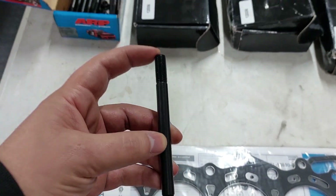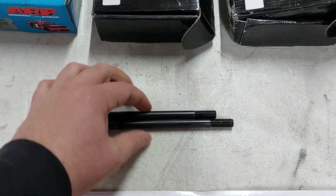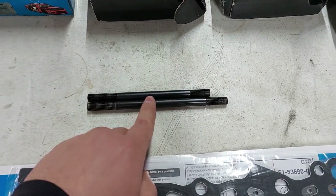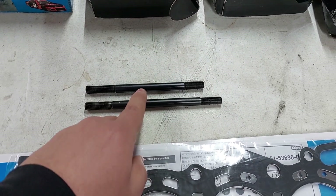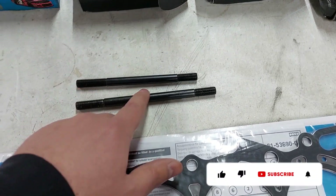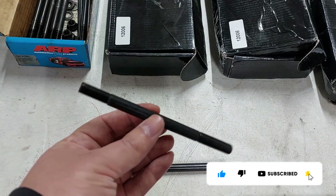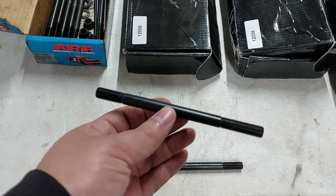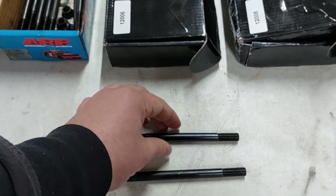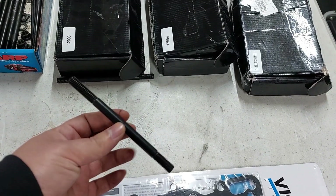For the newer EK D-series engines you need the 14.5 mm (shorter) stud. For the older ones it's about 20 mm longer — that's for the EG D-series, EFs, and EK engines except the D16Z6, which I think also takes the long one. The JDM D15B also takes the long stud, but the Y7s, Y8s, and Y9s take the short stud. Some Z-models also take the short stud. Basically, if your engine came from an EK it's probably going to take the short stud unless it's a D16Z6.